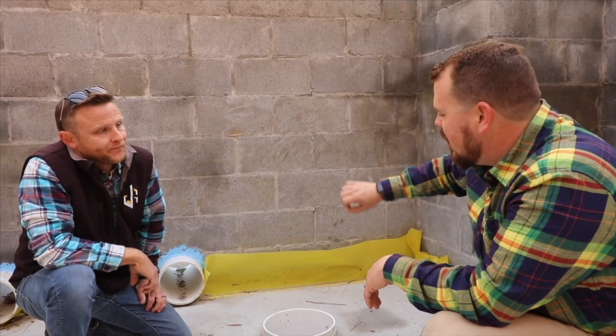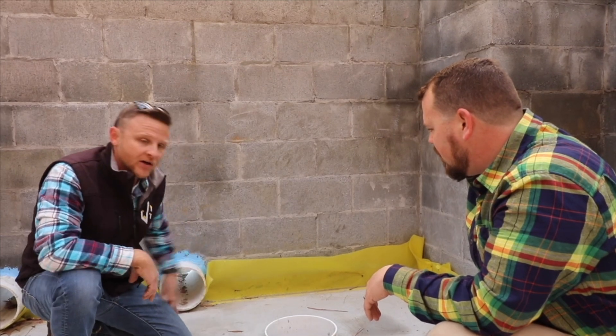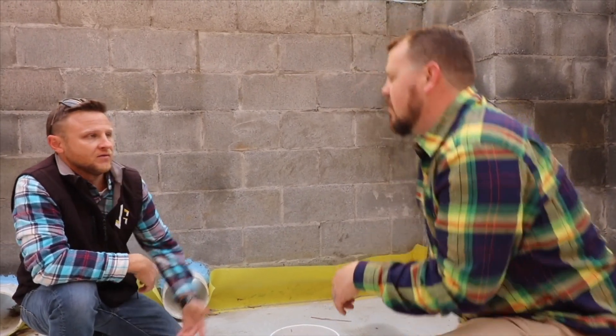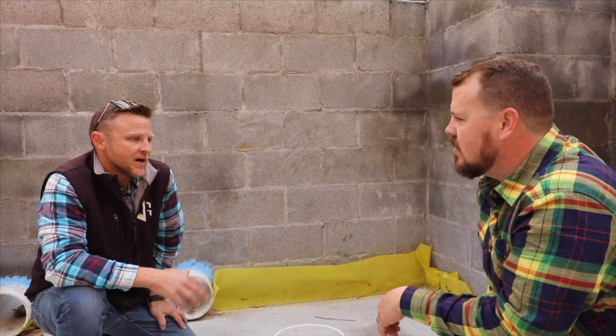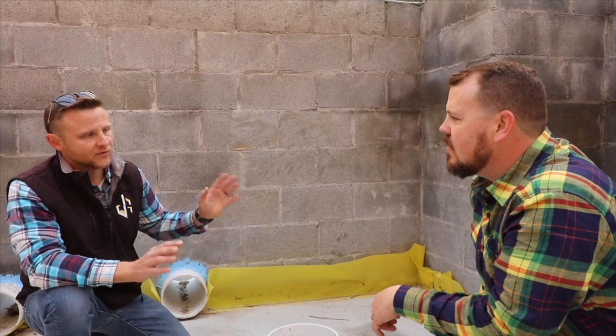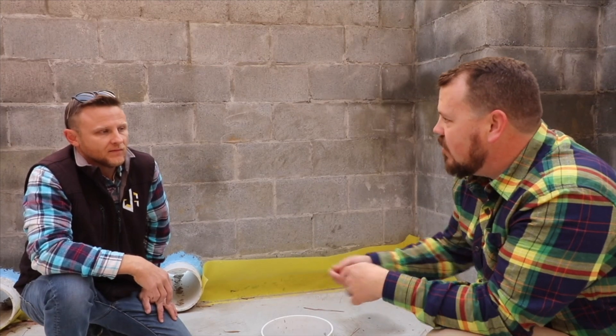That foil face also serves as the vapor barrier on the walls. All the seams are taped and they tape to this yellow product, which is Stego's 15-mil product. This foundation has taken quite a while and we knew it would be exposed with a lot of traffic. The 15-mil is very durable for the amount of foot traffic and tools coming across it. With a 10-mil or even a 6-mil poly — like most people use — you walk on it on top of crushed stone and it gets holes instantly, or you drag rebar across it and you're poking holes in it.